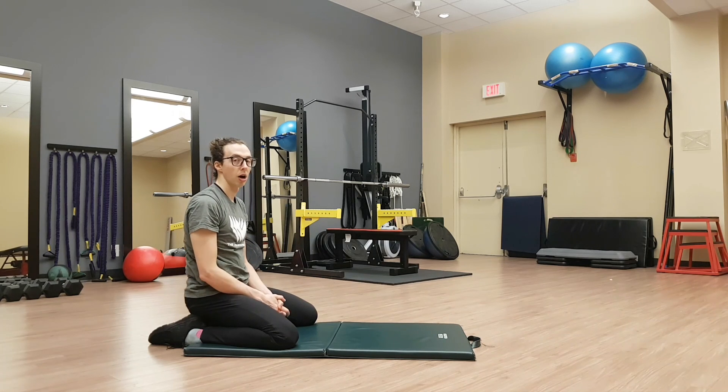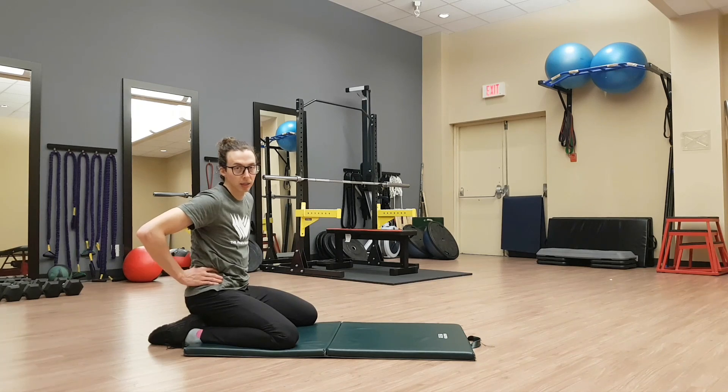So that's our child's pose low back stretch.